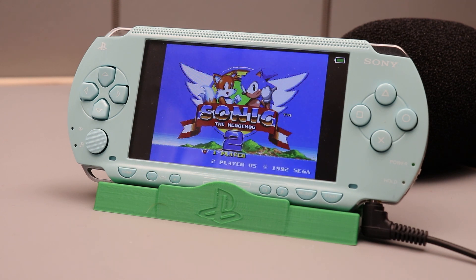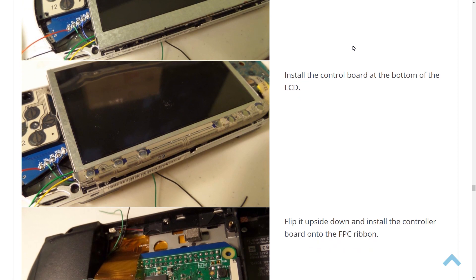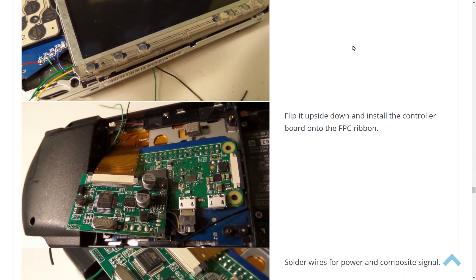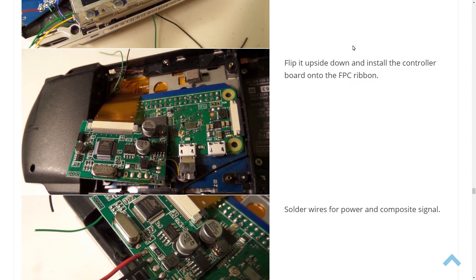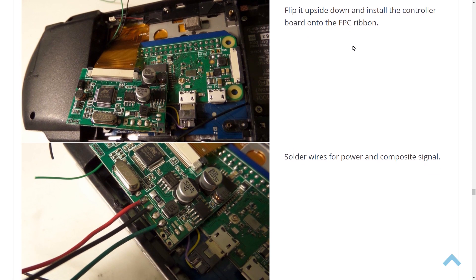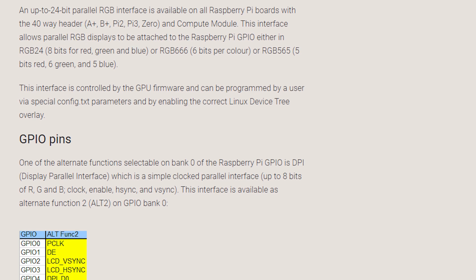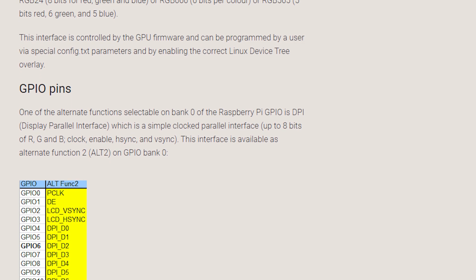The board I made before this one, version 3, used a composite LCD from a backup camera, and that worked using a converter board on the Pi's composite video pin. The Raspberry Pi has a better feature though called DPI, and this feature lets us route the Pi's pins directly to certain LCDs.